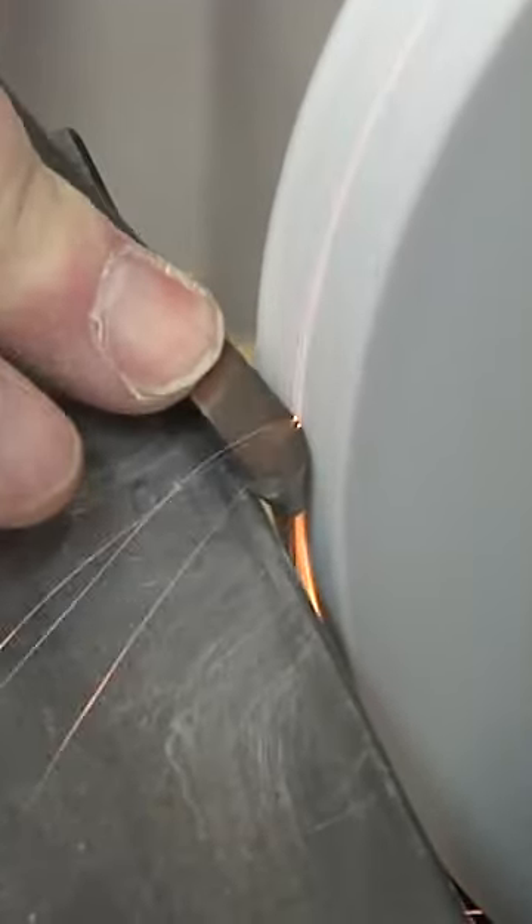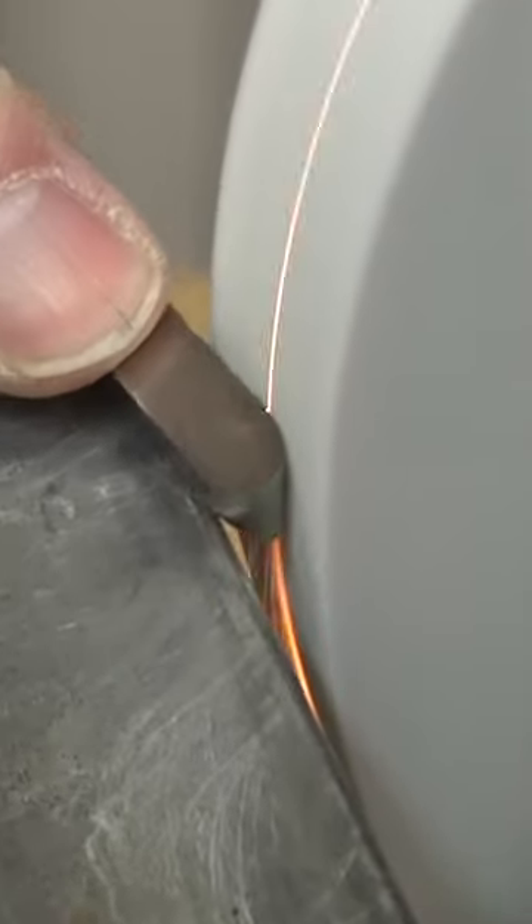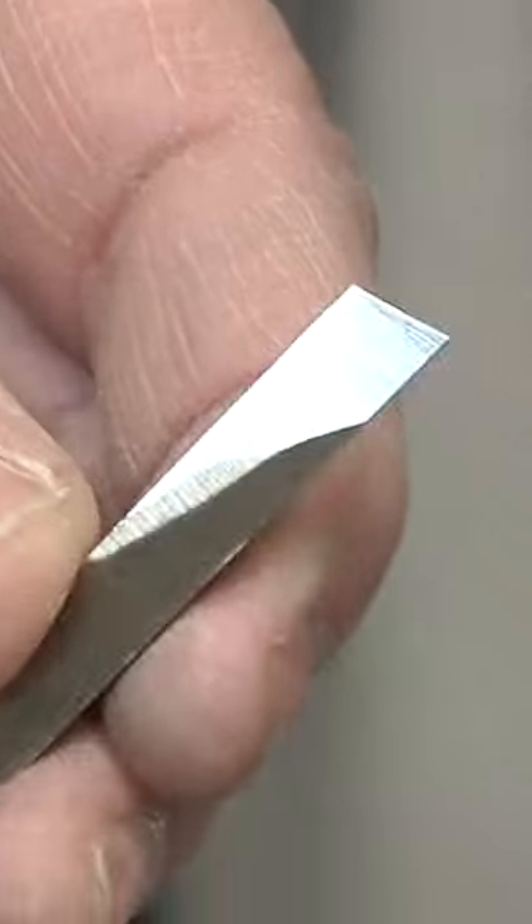Just move it. I have to tell you, this is the only tool I freehand sharpen, and the reason I do it is because it's so easy to do. But there you go — you get a perfect edge every time.